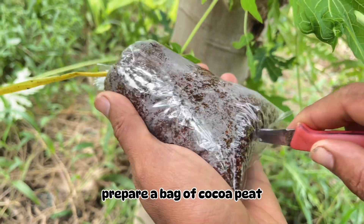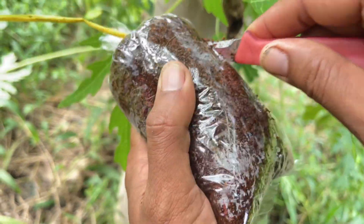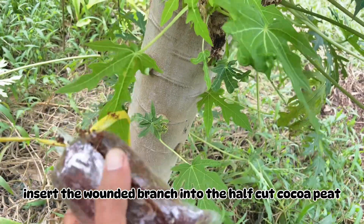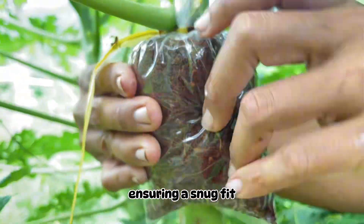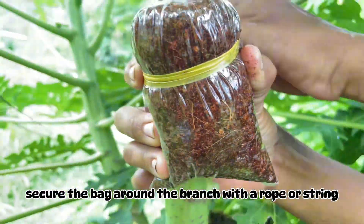Prepare a bag of cocoa peat, making a half-cut to accommodate the wounded branch. Insert the wounded branch into the half-cut cocoa peat, ensuring a snug fit. Secure the bag around the branch with a rope or string to maintain the connection.